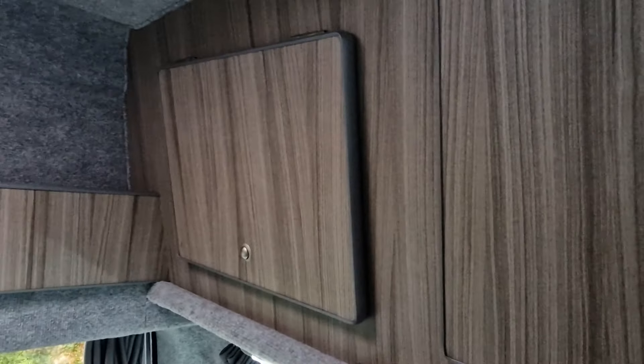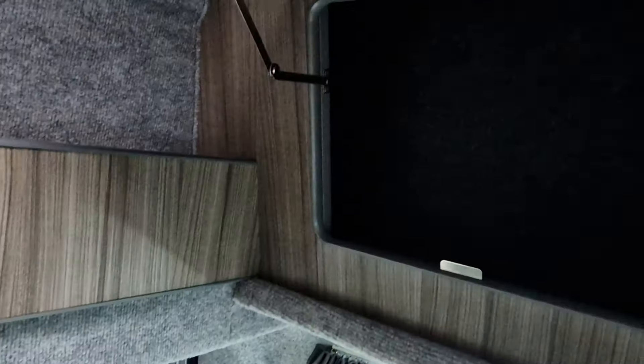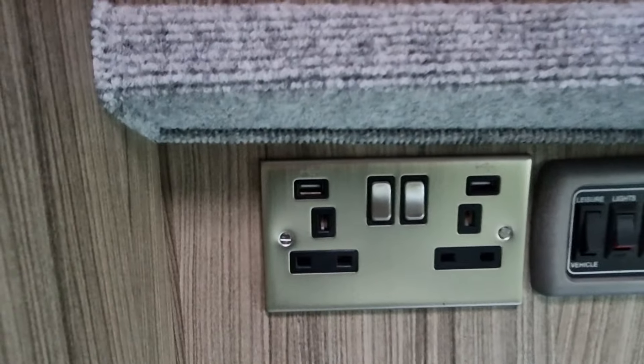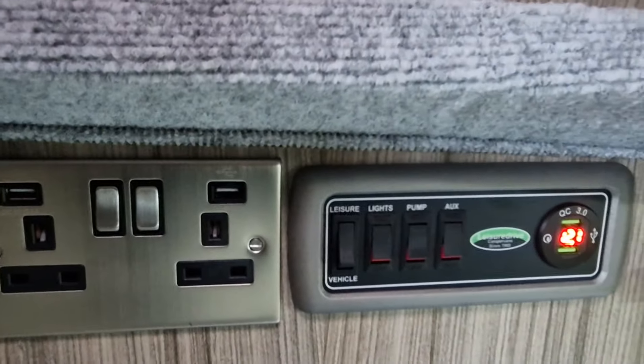Roof lockers all around — plenty of storage space. And there's more storage at the back and again on the opposite side. We've got plug sockets with USB and there's your electric controls.